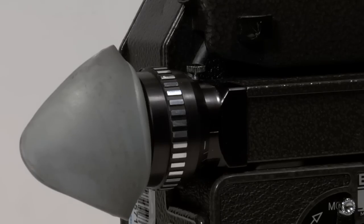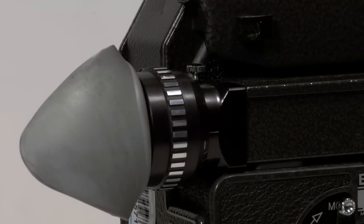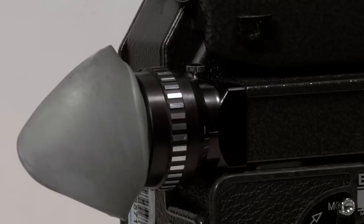The diopter on the Bolex Rex 5 is a very simple one. We just need to open up the locking screw and then make our adjustments through the ground glass of the viewing system with a lens removed for your eye.